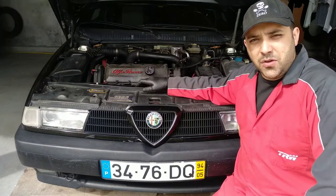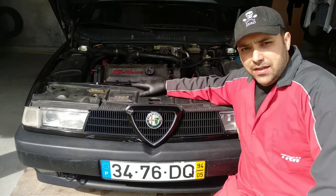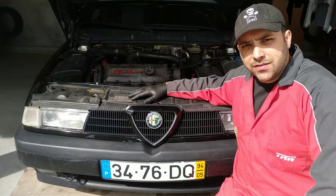Hello guys! Today we are talking about bad contacts, electrical connections. In this case here, specifically, it's about the horn. It does not work.